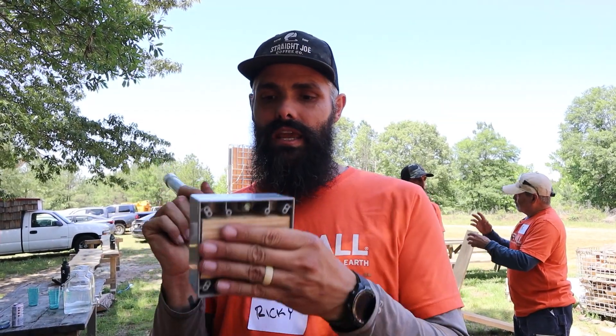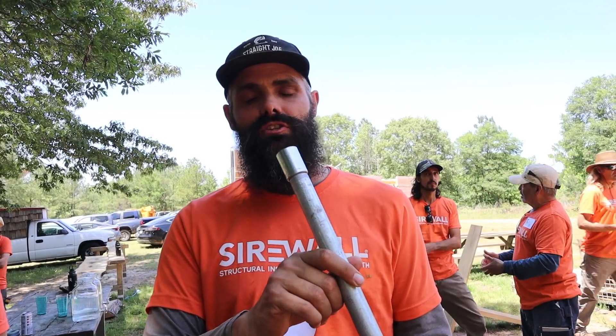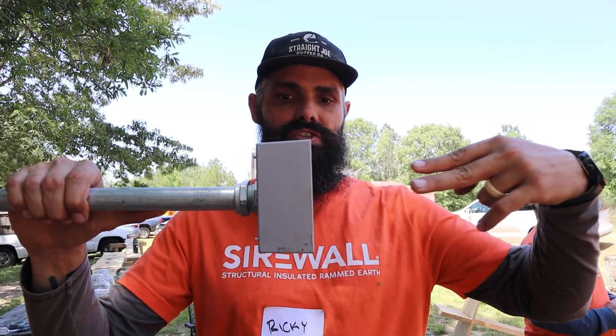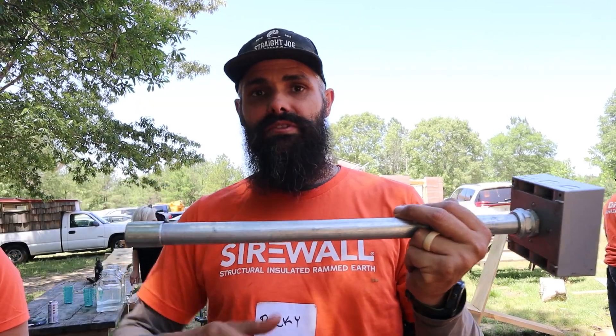We've got an electrical box here connected to a piece of rigid — not EMT, it's rigid — so it should hopefully hold up against the rammer. Basically what we're going to do is put this up against the wall, run screws through the form into the wood, and then this will go all the way through the wall to the outside where we will hook up.